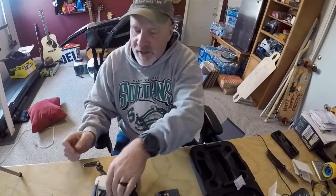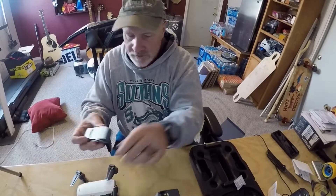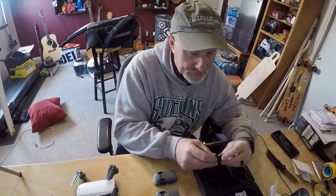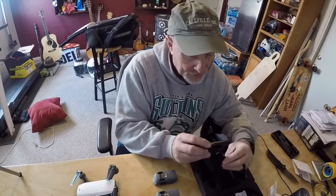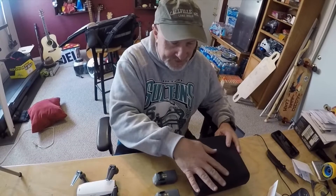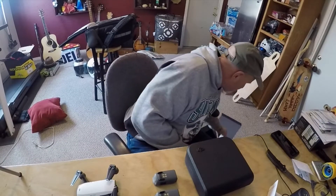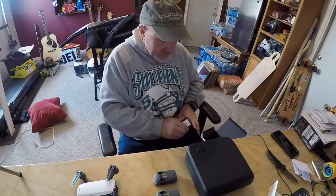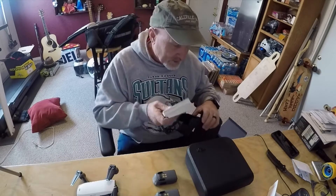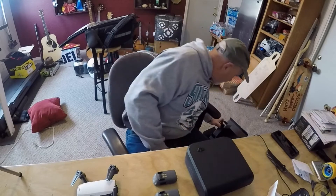It comes with two batteries — this is the Fly More kit. And it comes with two batteries. Looks like I also got an extra set of propellers, and here are all the propellers. This little carrying case is really nice too — it's a stout little case. And this is all the books and documentation that it came with. That's a crazy amount of books. Probably won't read those, so we're going to throw that to the side.